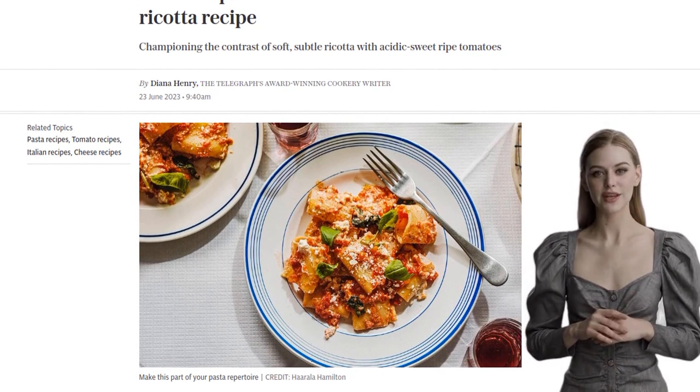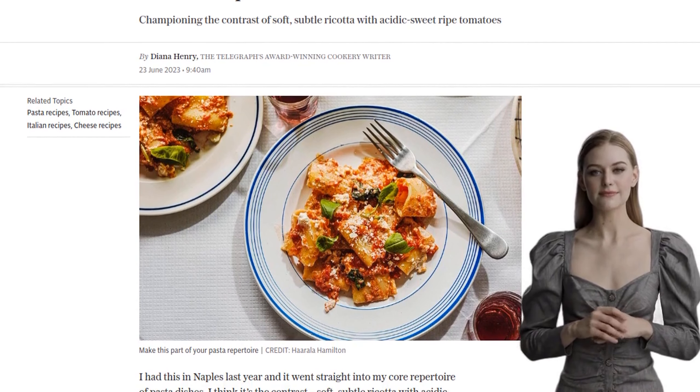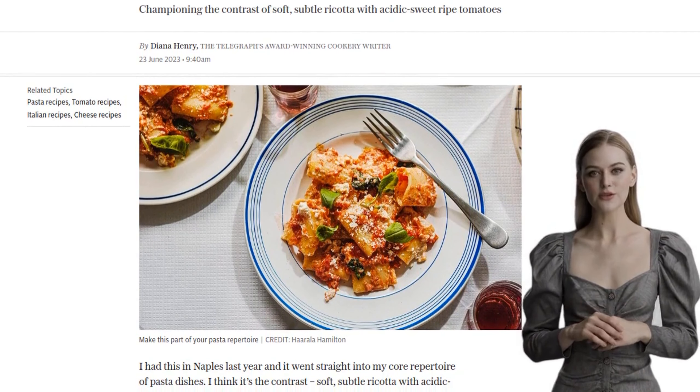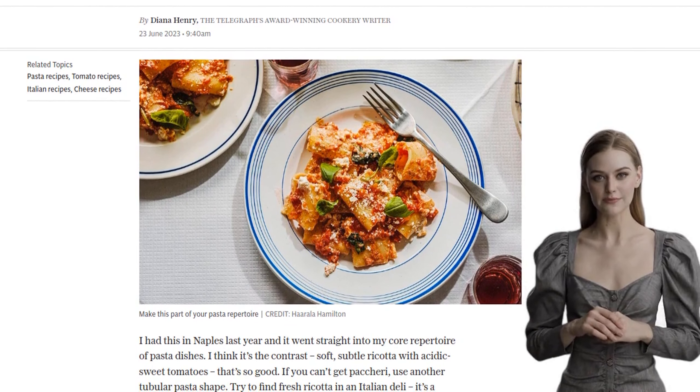Before we dive into the recipe, let me introduce you to Diana Henry, the Telegraph's award-winning cookery writer, who discovered this gem during her visit to Naples. She couldn't resist adding it to her core collection of pasta dishes, and I can see why.